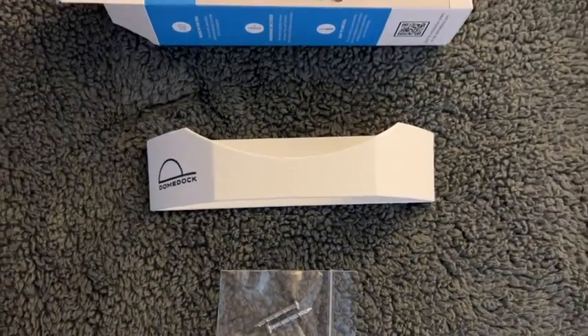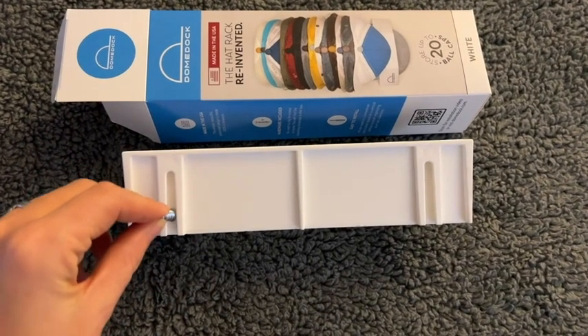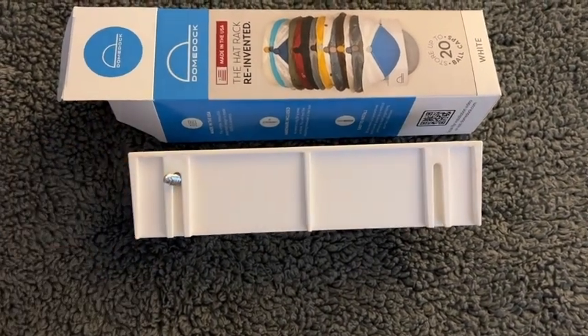As he comes in and takes off his hat, instead of setting it on top of the dresser, he can hang it right here. I am so excited to have these hats cleaned up now and I'm so excited to be using this dome dock.